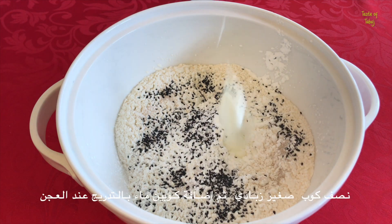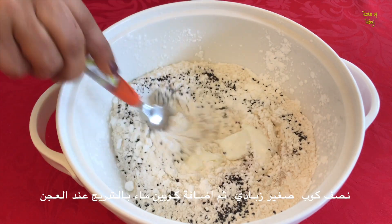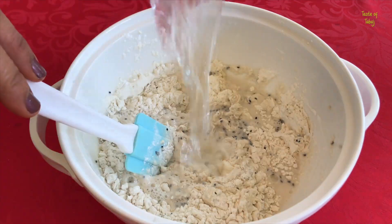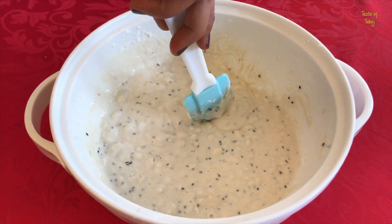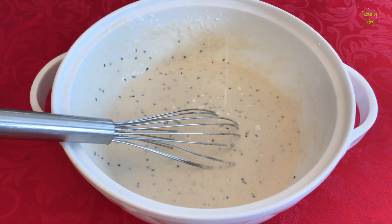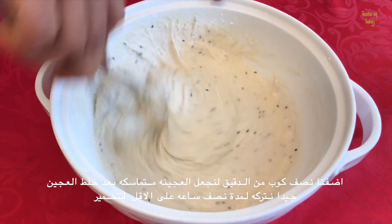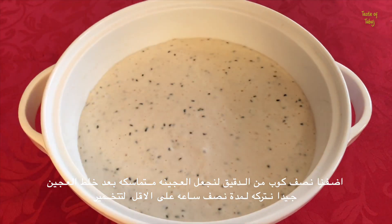Half a cup of plain yogurt, and then slowly add two cups of water while mixing. We added an additional half cup of plain flour to make it a little thicker, mixed well and then covered it and left it for 30 minutes to an hour. It should rise or increase in size by this point.